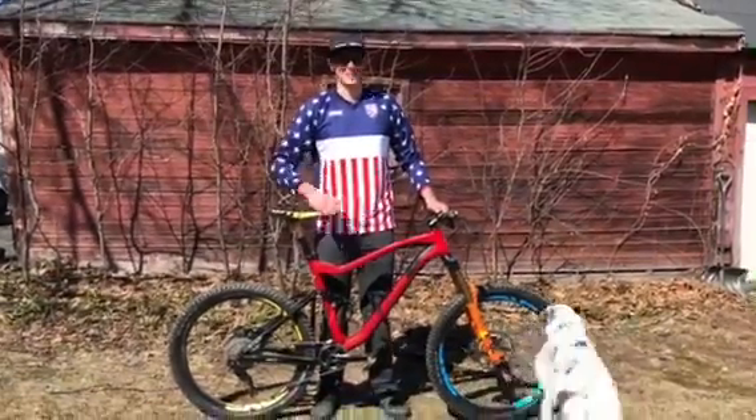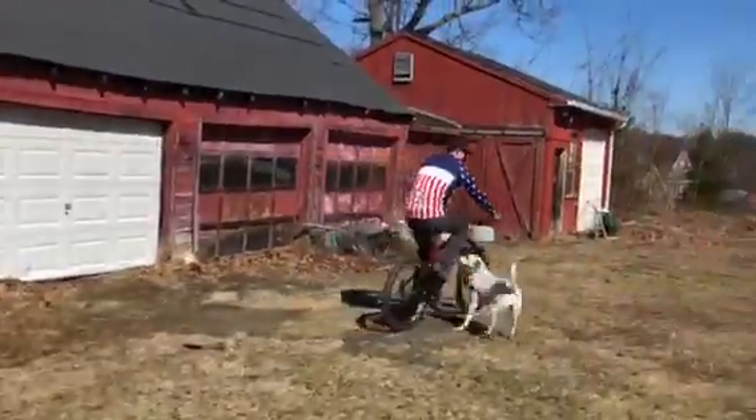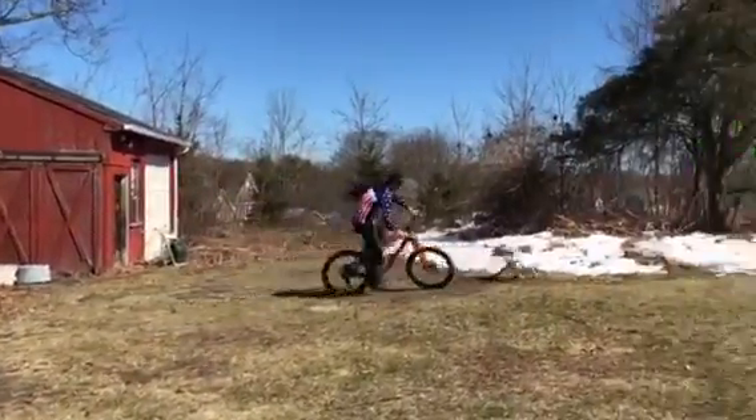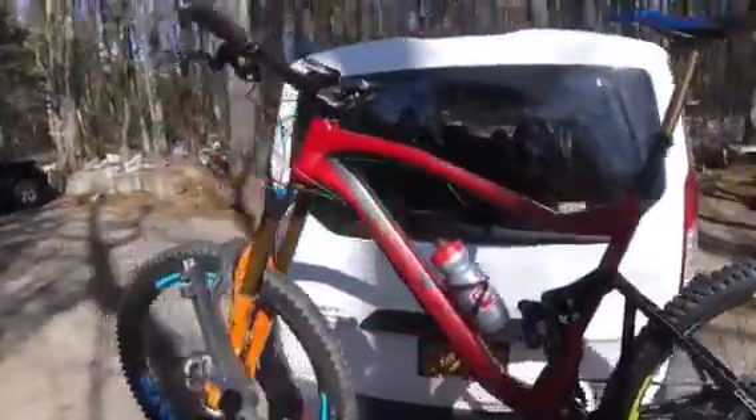Hey everybody, Seamus Powell here to talk to you about a workout called micro sprints. This is what I use to get myself prepared for enduro races — one of my key workouts. I like to do it on my race bike to keep it real specific.